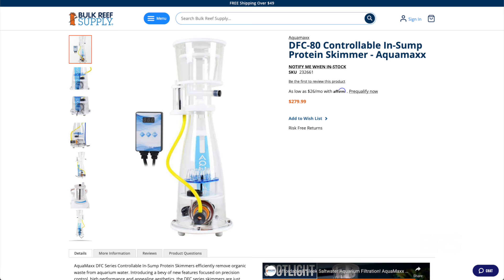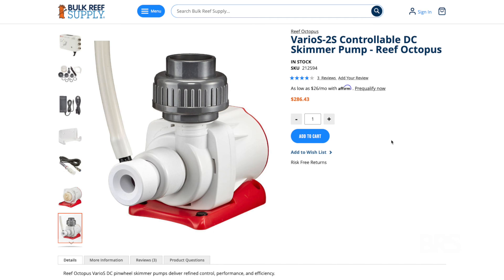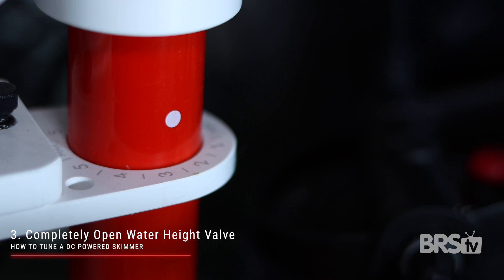No doubt at all, the entire process we just covered can be a huge pain in the butt. So if you're willing to spend a bit more money and appreciate a super silent skimmer, then you're going to want to upgrade to a DC powered protein skimmer or merely swap out your old AC pump with a DC pump. Tuning a DC powered protein skimmer is just so much easier. Double check to make sure the water height in the sump is at the correct level and then break in your skimmer. Open the water height adjustment valve all the way this time to keep the bubbles as low as possible.